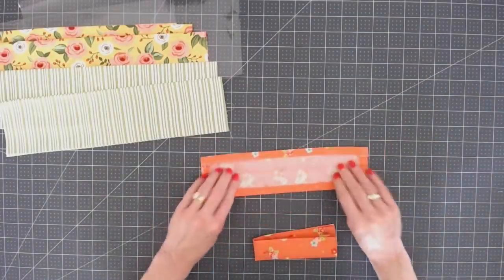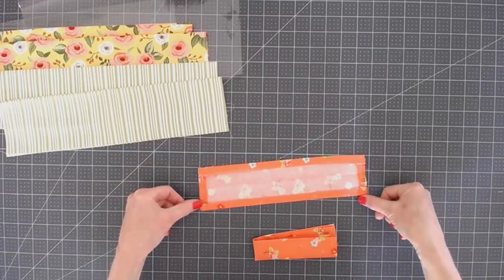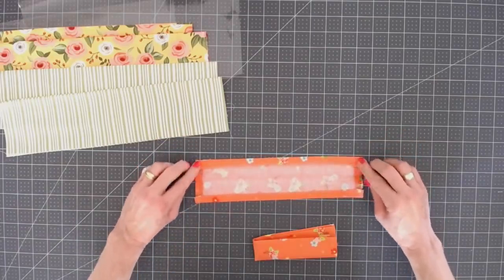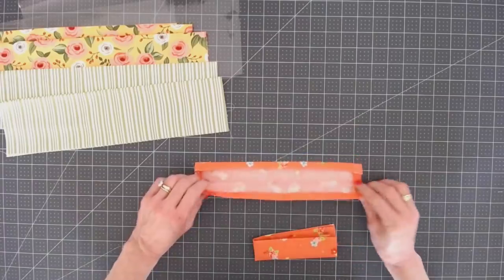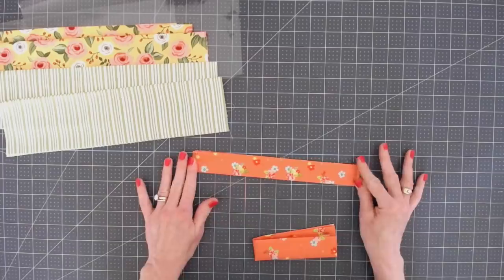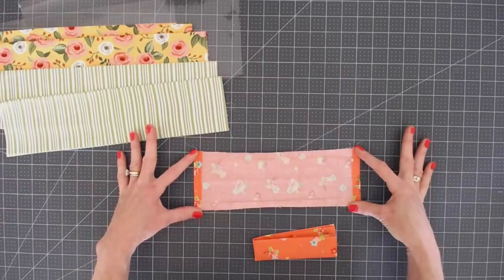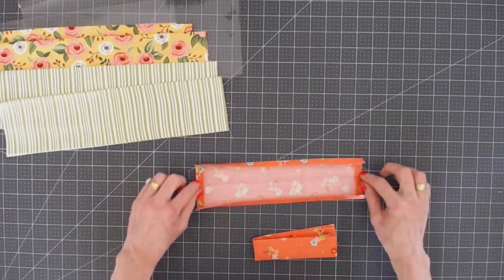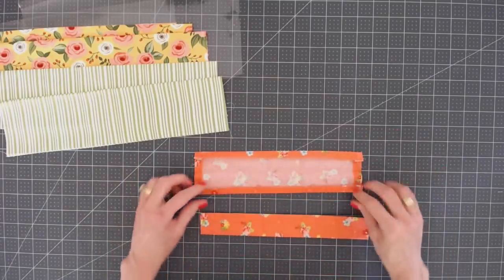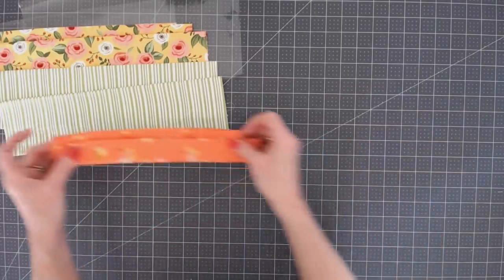Next, take the four by twelve pieces of fabric, fold the short ends in and stitch down the short ends. Then do the same thing: fold the long ends in one quarter inch, press, and then fold it in half and press again. Do that to both of your four by twelve inch pieces — fold in the sides, stitch those down, fold the long edges, then fold in half and press.